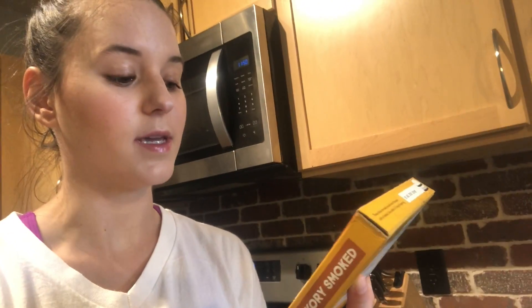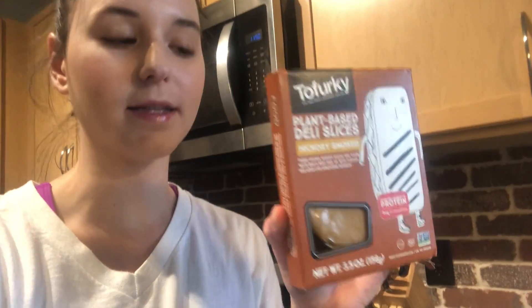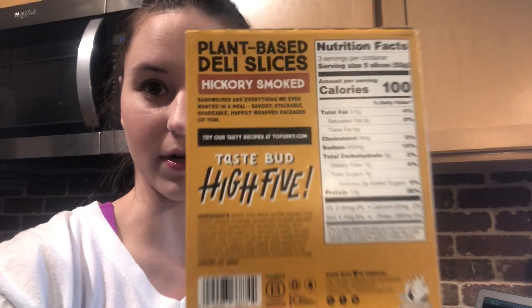I found at Walmart these plant-based deli slices and we're going to have these for lunch today and see how they are. I was going to try to trick Tyler and get him to eat them without telling him, but then he went in the fridge and saw that they are plant-based. They're hickory smoked, so they should be pretty good. They're Tofurky and they only have 100 calories and five carbs, if you guys are curious.